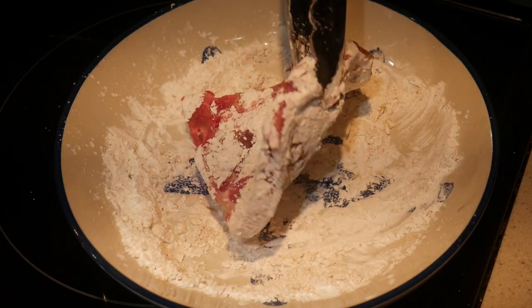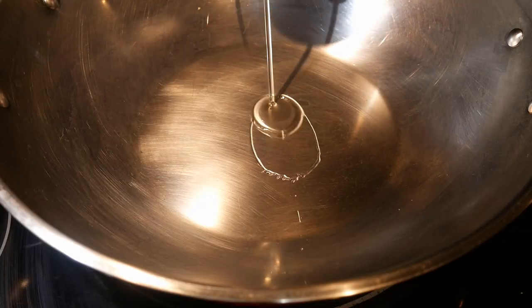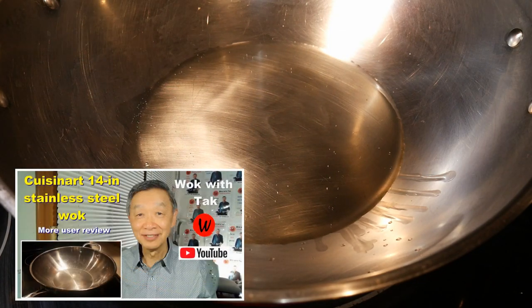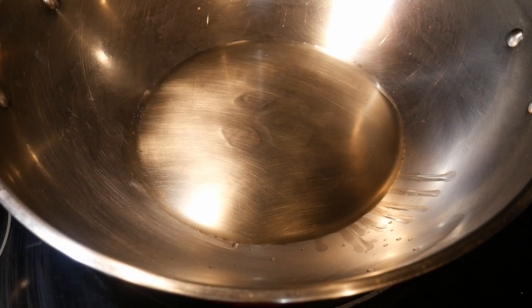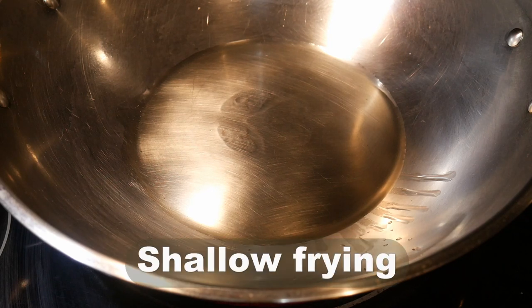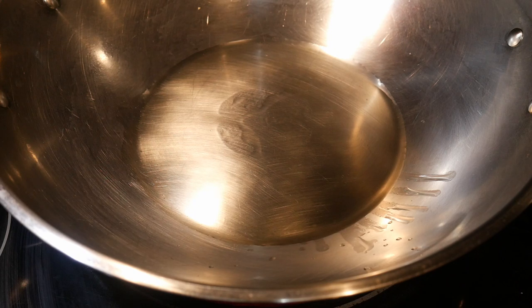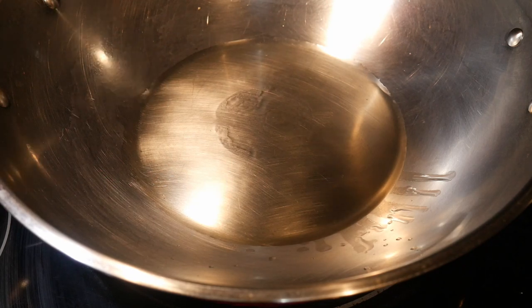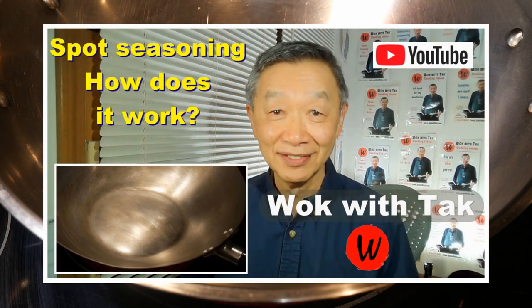Now the pork chop has been coated and I am ready to cook. I am going to start with two tablespoons of canola oil in my Cuisinart 14-inch stainless steel wok. This wok has a relatively large flat surface area, which allows it to double as a small frying pan. This is particularly useful here because I can lay out the pork chop on the surface of the wok. This method is very useful for pan frying — often referred to as shallow frying — because you only need a very small amount of cooking oil to achieve the desired results. To make sure that I have a good non-stick cooking surface, I am going to season the wok with my spot seasoning method.